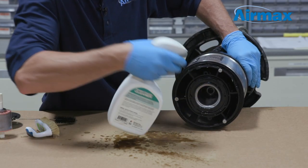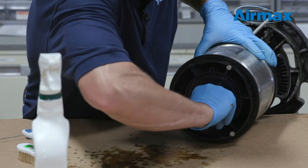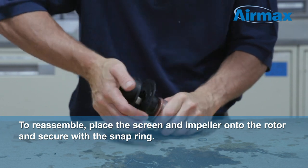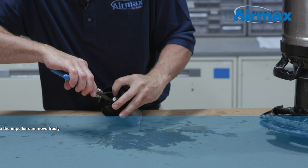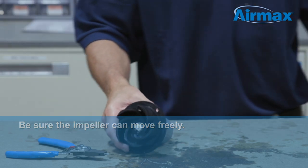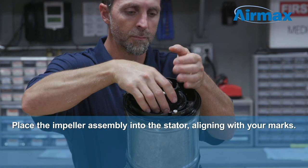Once the impeller, rotor, and stator have been cleaned, it's time to reassemble the unit. Place the screen and impeller back into the rotor and secure with the snap ring using your snap ring pliers. Be sure the impeller is positioned up to the snap ring and it can move freely. Then place the assembly back into the stator, ensuring the pins are aligned with your mark.